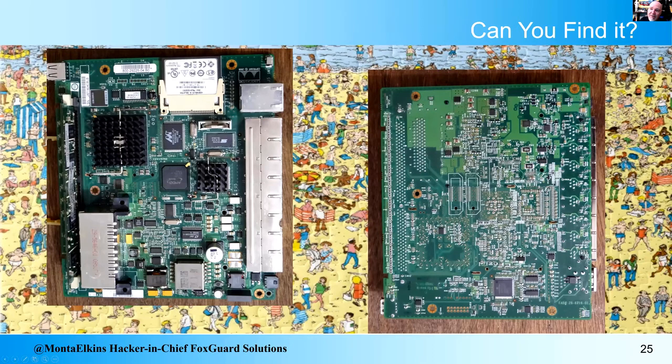So now I've shown you the chip soldered on the board. Anybody want to try to find it on this Cisco ASA motherboard? Jan found it almost immediately — there it is. It's a little crooked and my soldering isn't as pretty as factory soldering. At RSA I would carry this board around and give it to people to look for the chip with a few hints — people would generally find it within a couple of minutes.